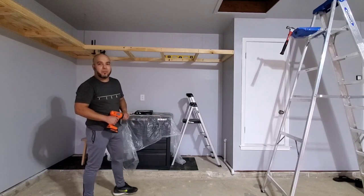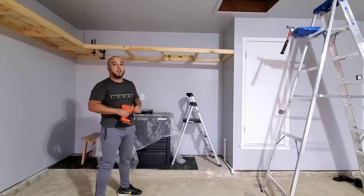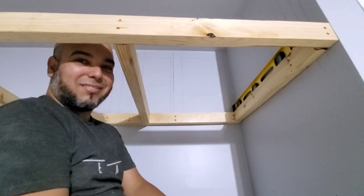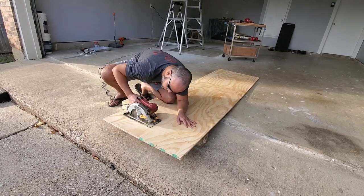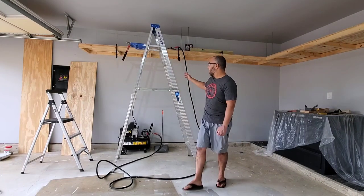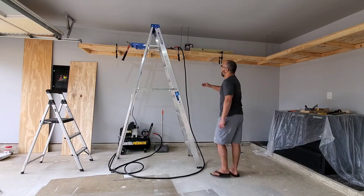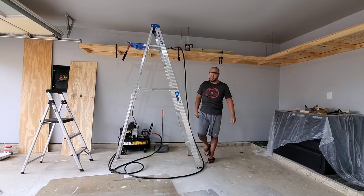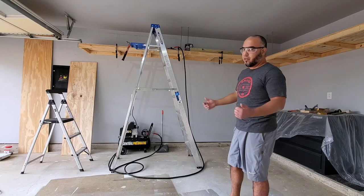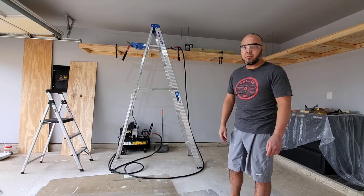Hey guys, it's been a long but productive day. Behind me you can see that the left side is already built. We're going to finish this part now. Once you have all the plywoods pre-cut, clamp them to make sure they're all in the correct position — they have very little wiggle room because all the rods are holding them in position. You can either screw them in or use a nail gun. I'm going for the nail gun — it's much faster. I can get this done in about 15 minutes.